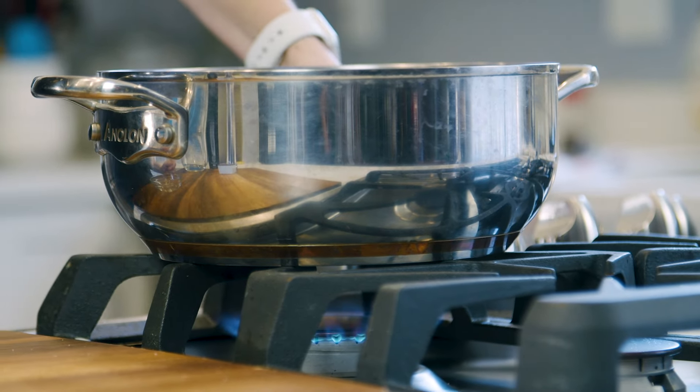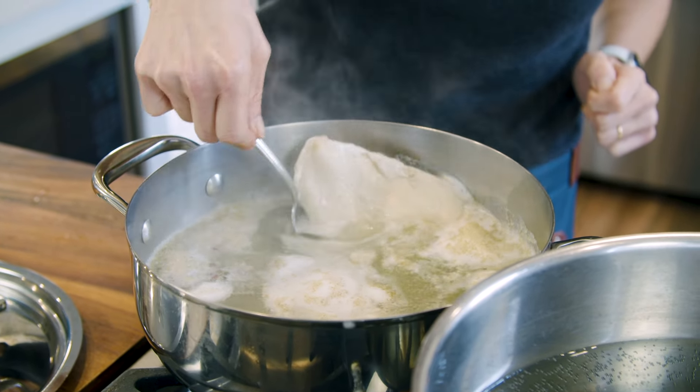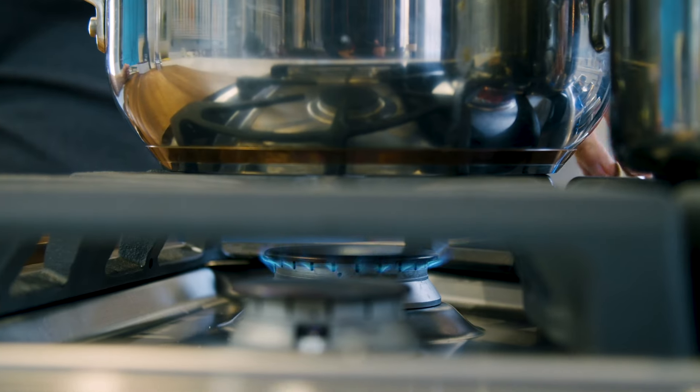First, you want to bring this to a boil uncovered. Once the water comes to a boil, you want to flip the chicken, move it around, put the lid on the pot, and turn off the heat.